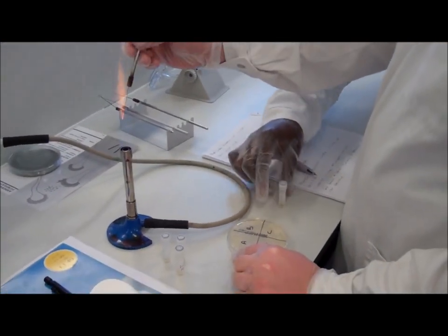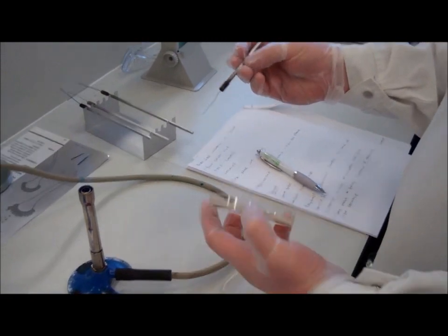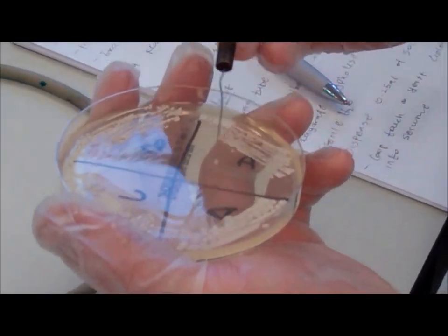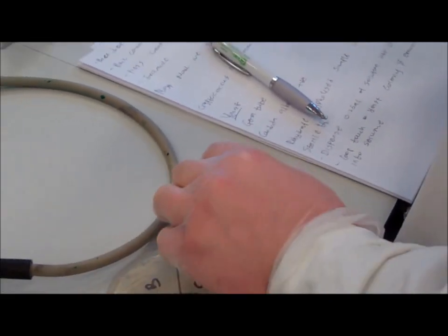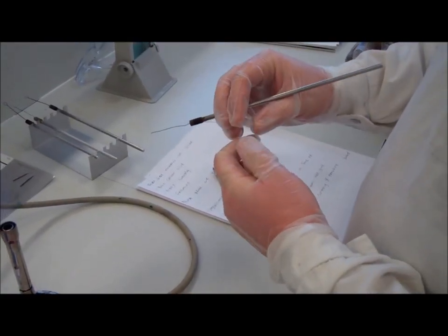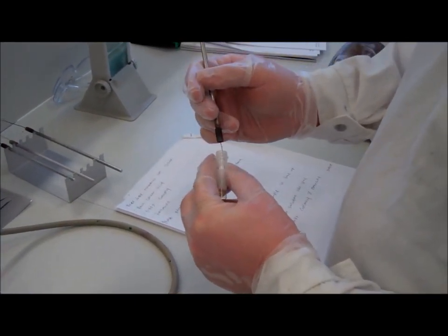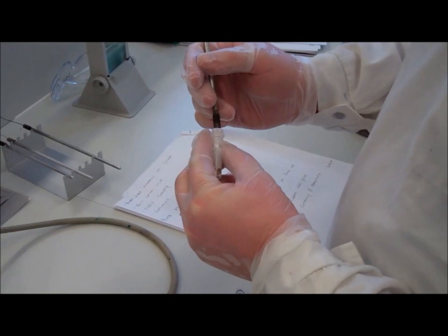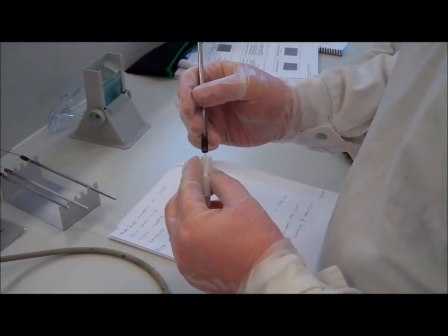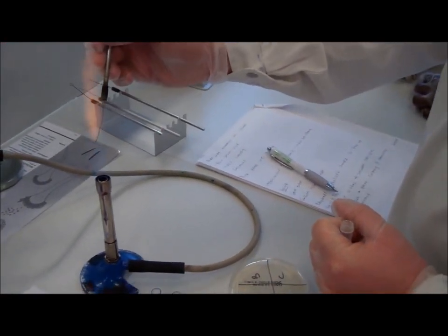Firstly, the straight wire is flamed, then a colony from the agar plate is transferred into the serum in the test tube. The colony is suspended in the serum. The test tube is then ready for incubation at 35 degrees centigrade for 2 to 3 hours.